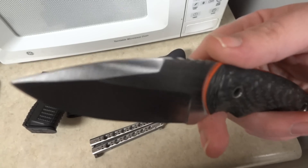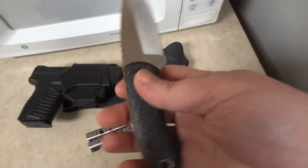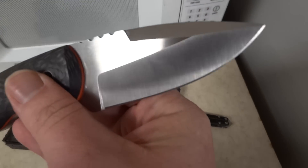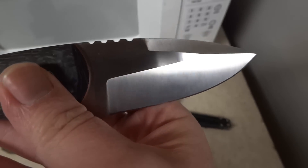Gotta love that swedge at the top of the drop point blade. Real nice hollow ground with a machine finish — that's the perfect machine finish right there.